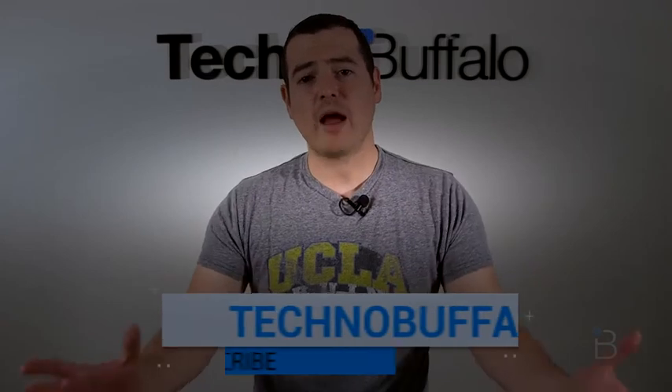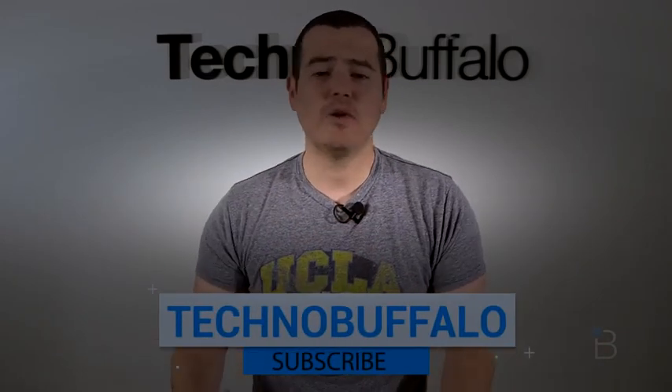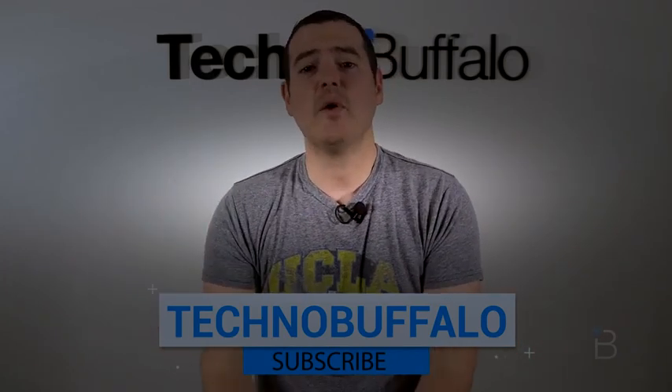Thank you guys for watching. Please subscribe right here to be the first to know whenever new videos get uploaded. We do phones, tablets, cars — anything that has to do with consumer electronics that needs to be plugged in or uses batteries, we review.